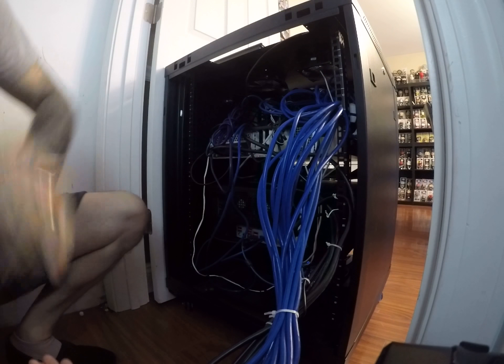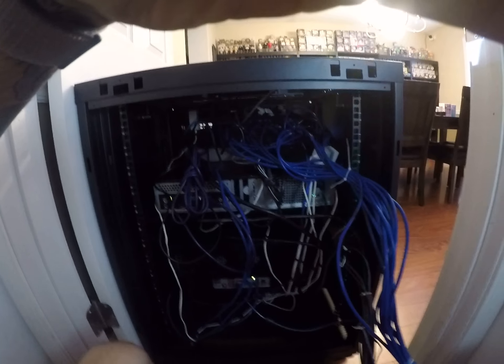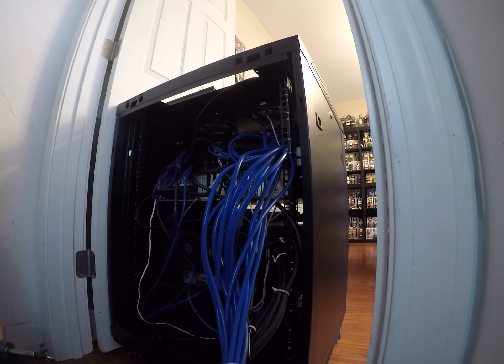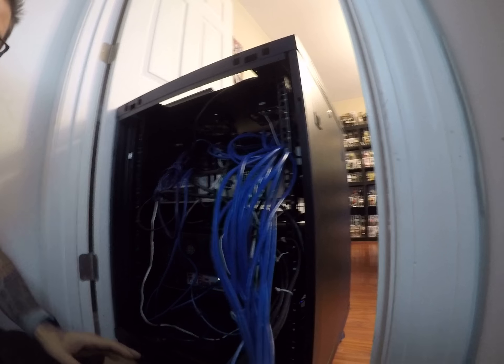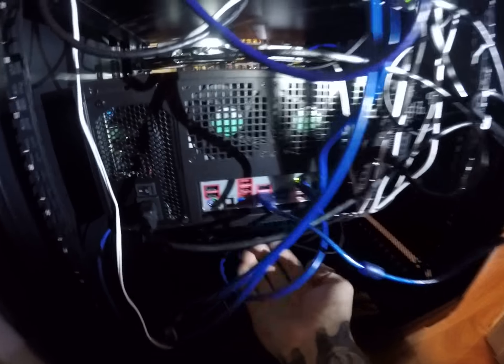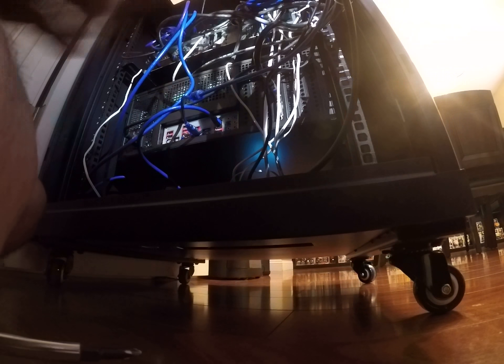It's so hard to see using this thing. Hopefully everyone can see. So what I ended up doing is because it's sagging back here — right here — as you can see it moving, I wanted to put this shelf in its place.